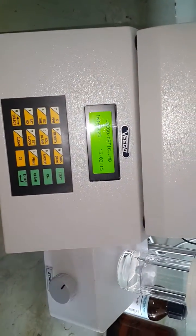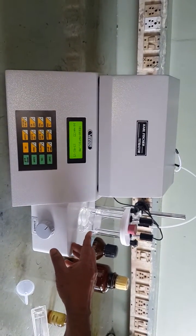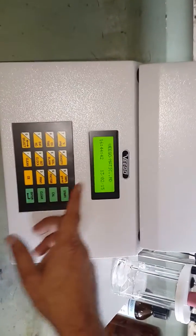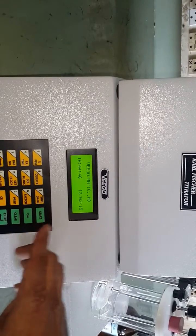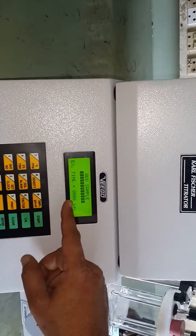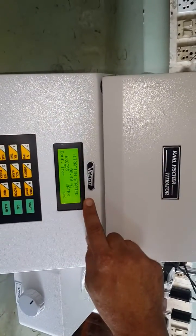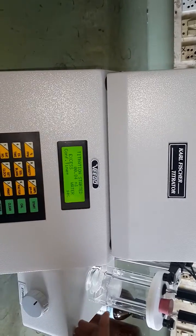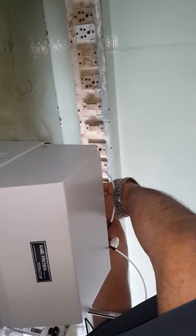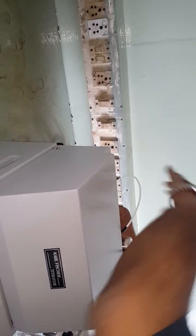Karl Fischer titrations are performed in three stages. The first stage is to neutralize the blank water present in the methanol — this methanol contains about 0.05% water initially. Press the start key; the message 'add sample' will appear. Without adding any sample, press the start key again. The extraction time counts down from 10 seconds to zero, then the titration starts, showing the message 'excess water' indicating the presence of water in the methanol.